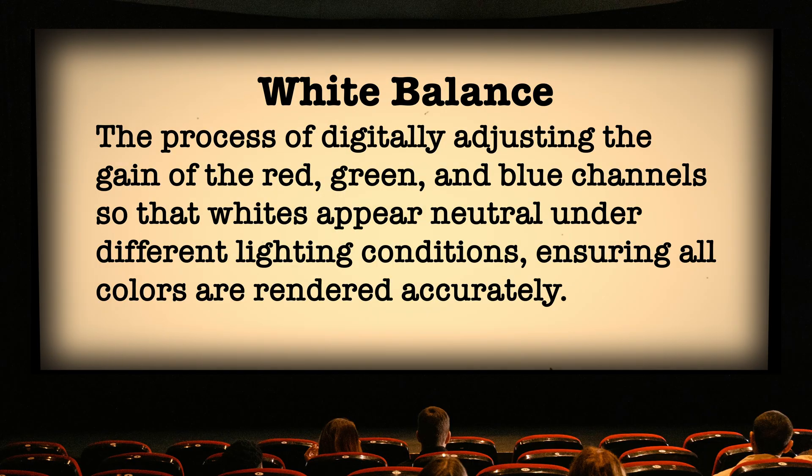Before we dive straight into how to set your white balance or when to use auto versus manual, let's start at the beginning. What exactly is white balance? At its core, white balance is the process of telling your camera what neutral white looks like under a specific light source.